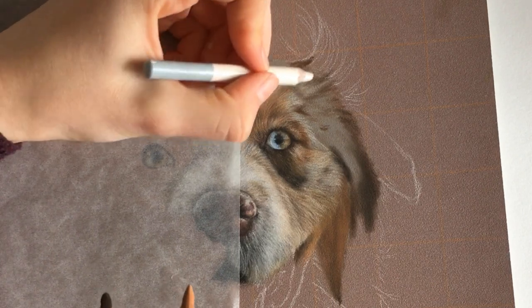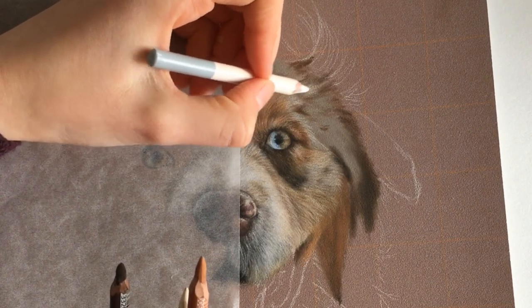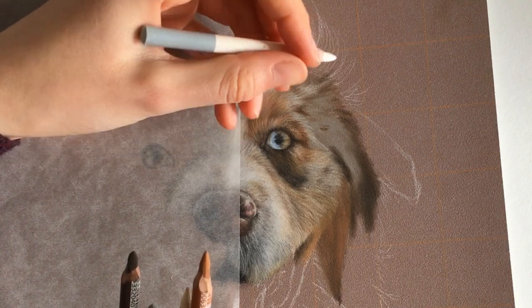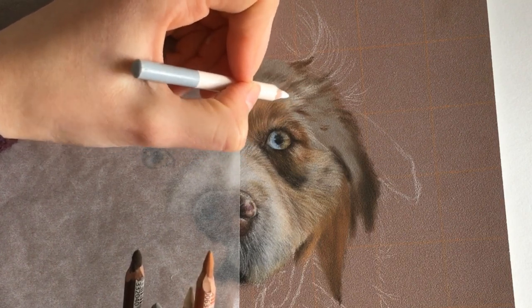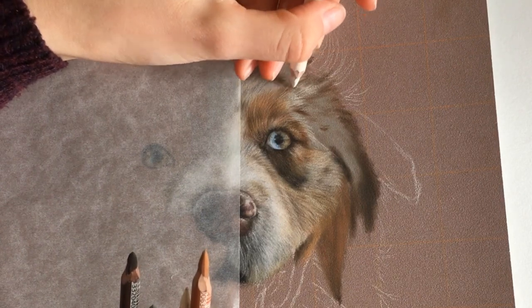I make sure my pencil points are really sharp, especially the pencils I use for details. I use a knife to sharpen them, and I will show you in another video how I do it because it's quite interesting and I think a lot of people have trouble with it.